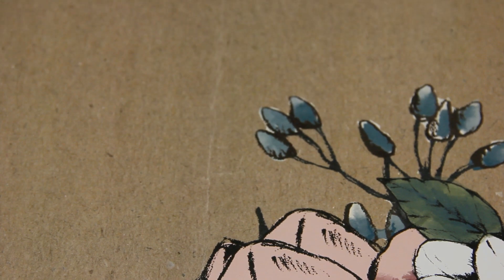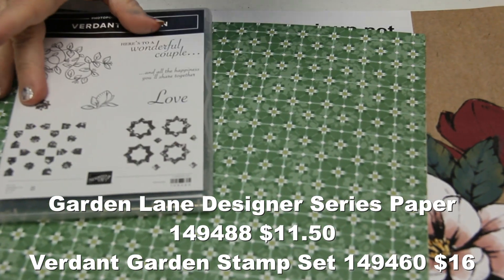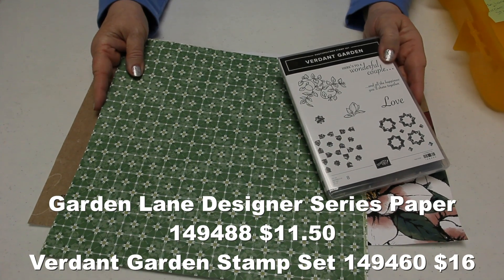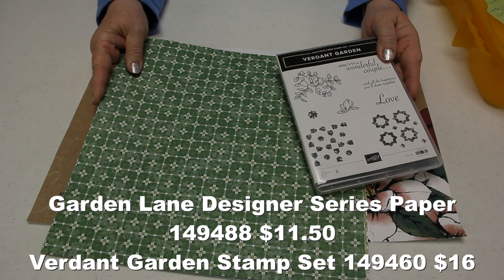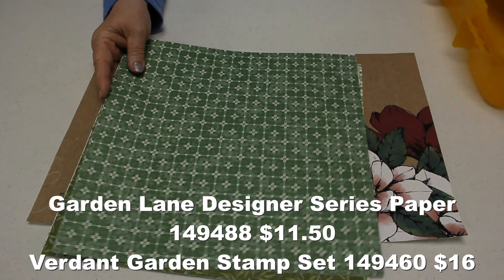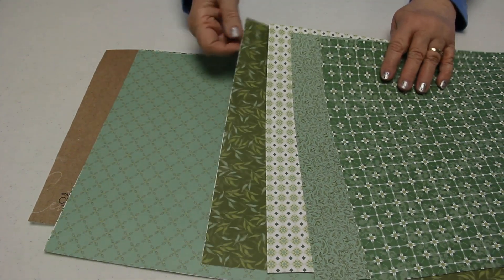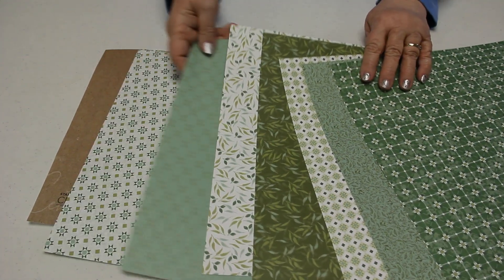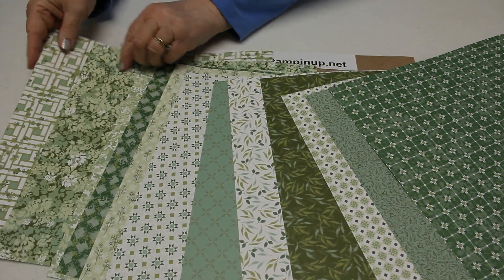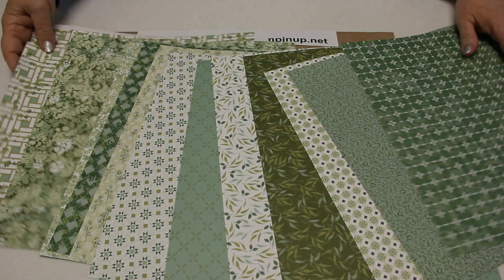On the page next to Magnolia Lane is Garden Lane. It's meant to coordinate with it, and it also stands alone on its own. Using your Stamparatus, you can line these images up very easily. If you like green, you're going to love this paper because there are tons of different shades — kind of garden-y. It's going to be very pretty.